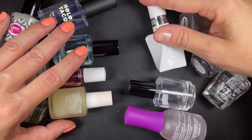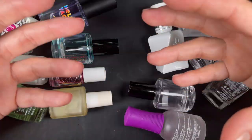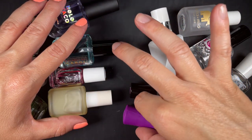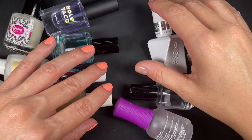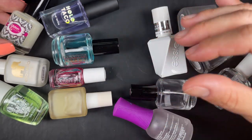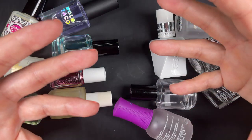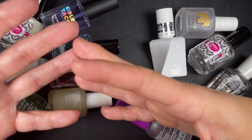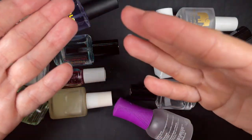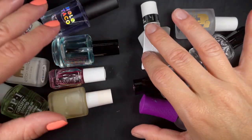A question I get all the time on my Instagram is: are base coats and top coats interchangeable? Is this just a marketing scheme to get you to buy two products? I'm always calling out unnecessary products, but this is not the case. Think of two-in-one shampoo and conditioner — they'll kind of do the job, but it's not going to be the best shampoo nor the best conditioner. If that's the only thing you have, it's better than nothing.